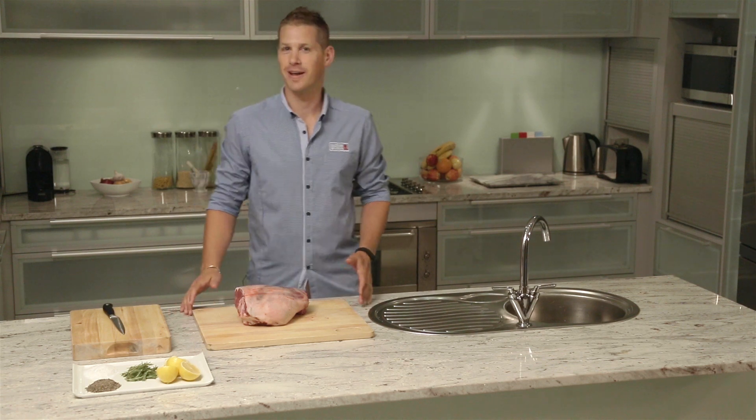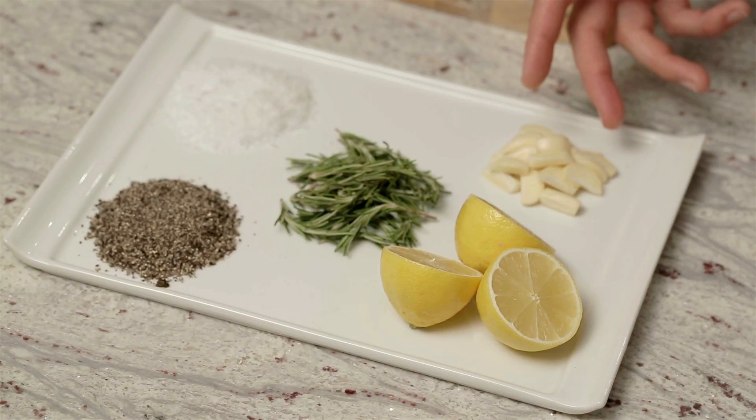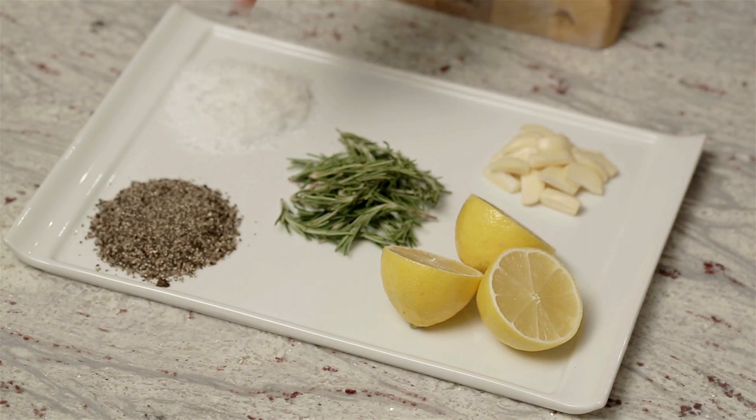Today we're cooking a roast leg of lamb — this one's about 2 kilos. A lovely way to prepare your lamb is with some garlic, rosemary, some lemon juice, and some salt and pepper.